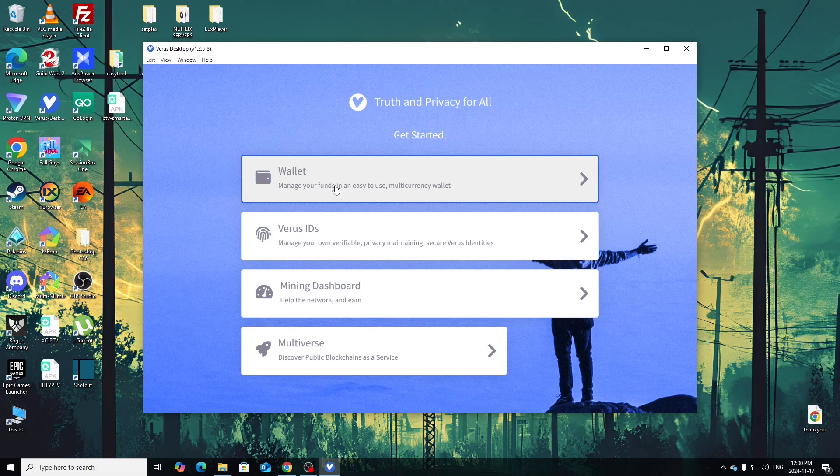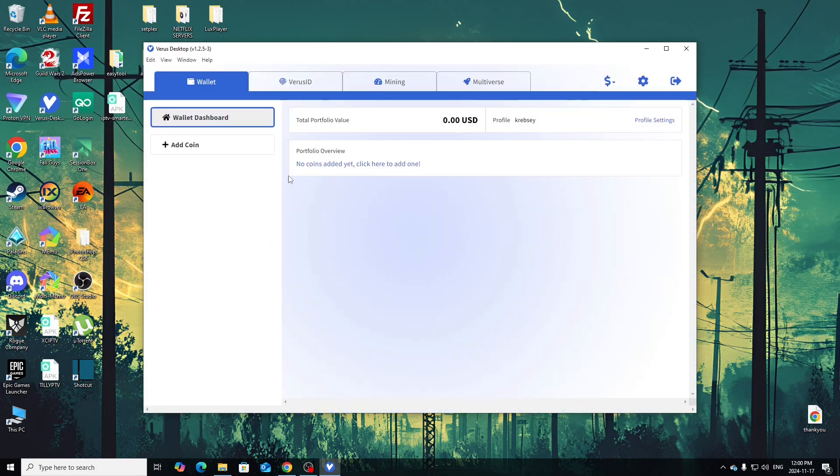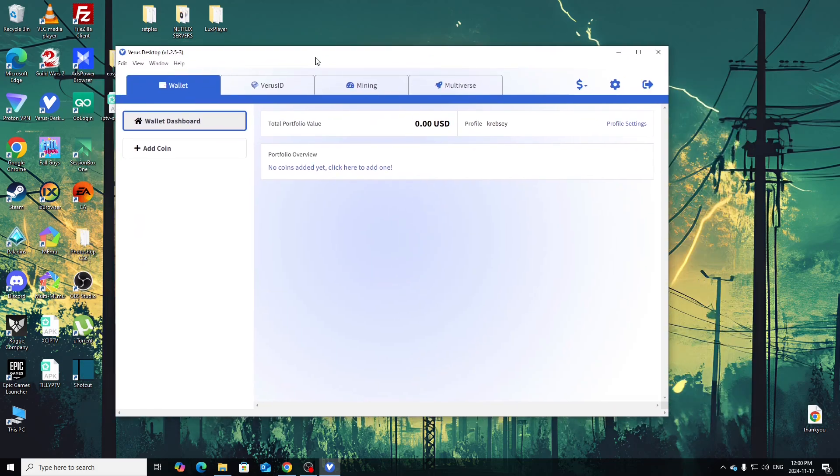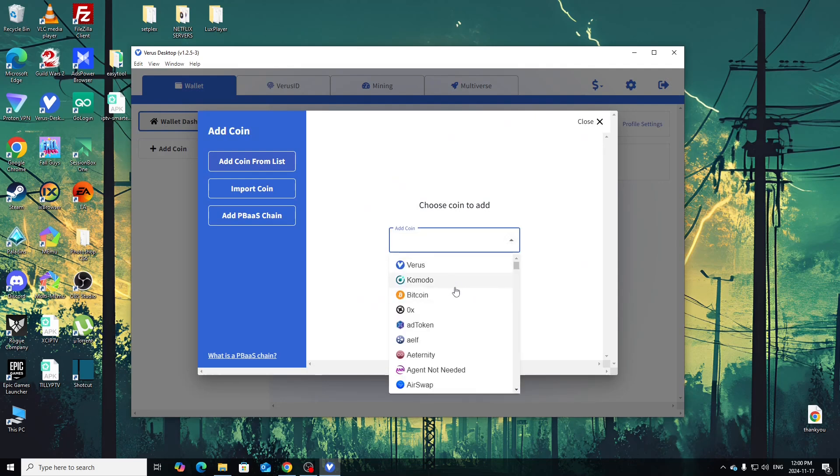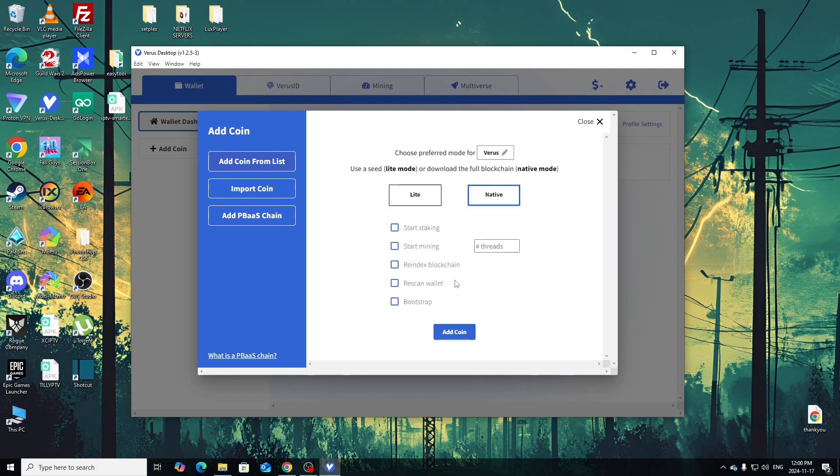Your wallet is already set up — I don't think you need to set up a whole private key because it's run through the account. They have a list where you can add multiple coins if you want to mine other things. Our focus is obviously Verus. Hit Continue, then choose a light mode or download the full blockchain which is native mode. We'll do native — the full blockchain.